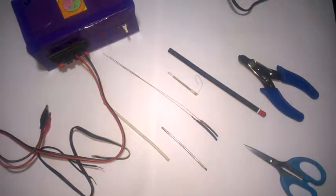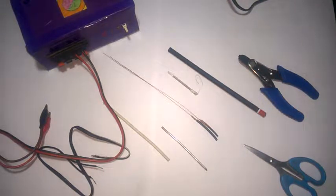Hi friends, welcome to KPK Tamil Electronics. I'm going to show you how to make a soldering machine. You can subscribe and click the bell icon.